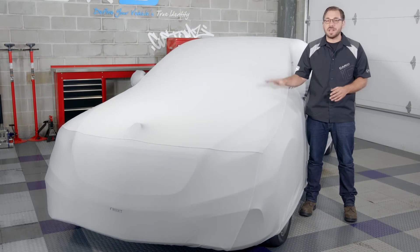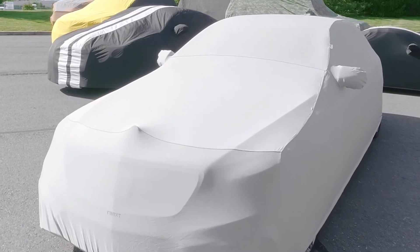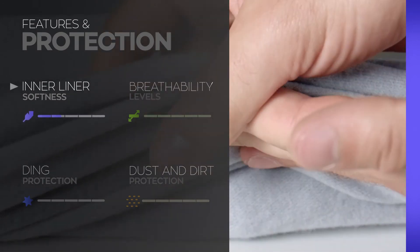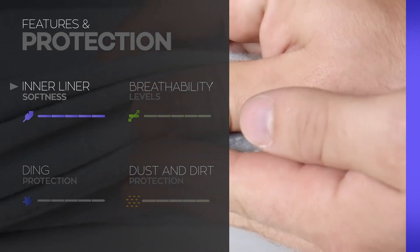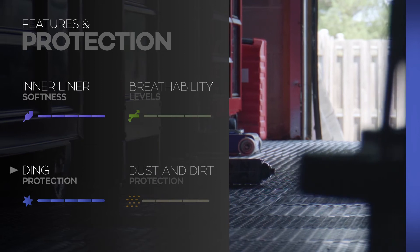Now that you know exactly how Covercraft designs the FormFit to be one of the best indoor covers, let's go ahead and see how it compares to the rest on our site. Every cover on our site is rated in each protection category on a scale from 1 to 5, so let's see how the FormFit stacks up. Starting with the inside of the cover and the cotton fleece — like I expected, this cover scores exceptional in inner liner softness with a full 5 out of 5 rating. And due to that fleece liner and plush exterior, the FormFit scores well again in ding protection with another 5 out of 5.